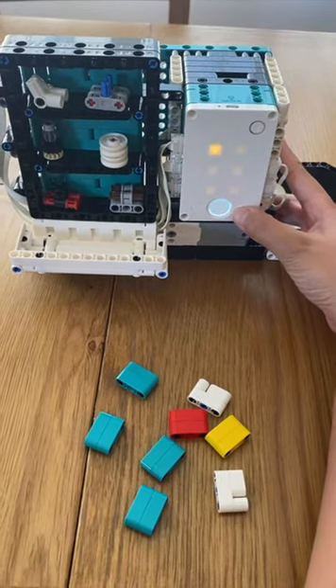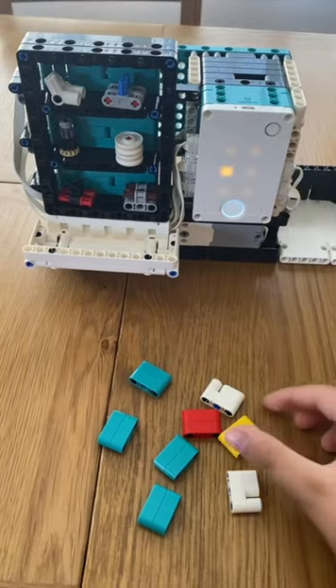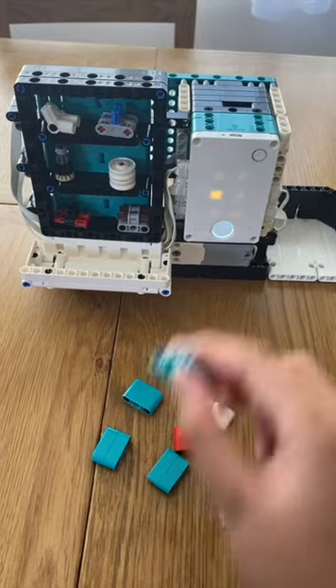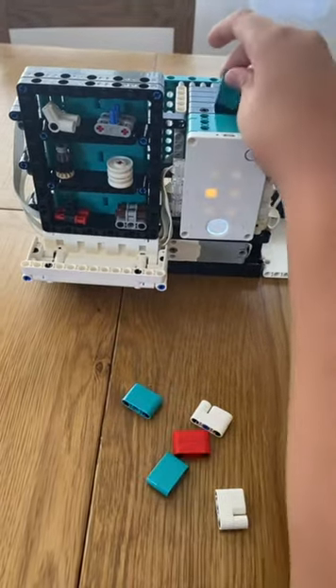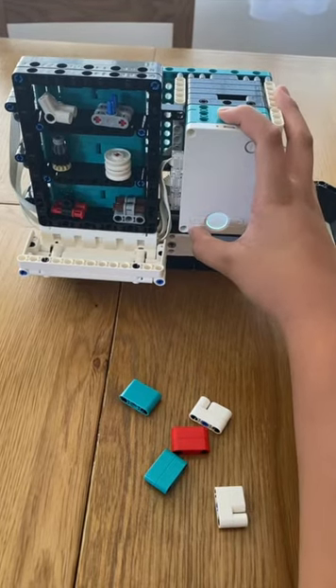The yellow ones are worth 25. The right button is for selecting the item you want. I selected that item and it said 27 credits, so I put in the yellow one and then two of the teal ones. Then you click the left button and it pushes it into the tray.